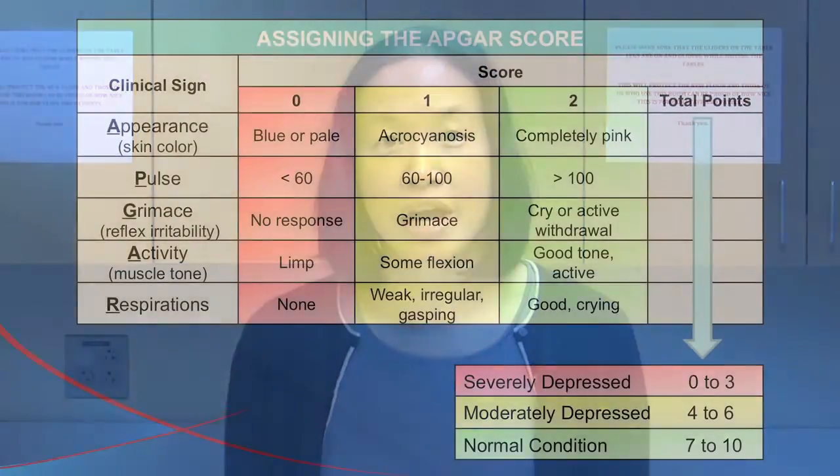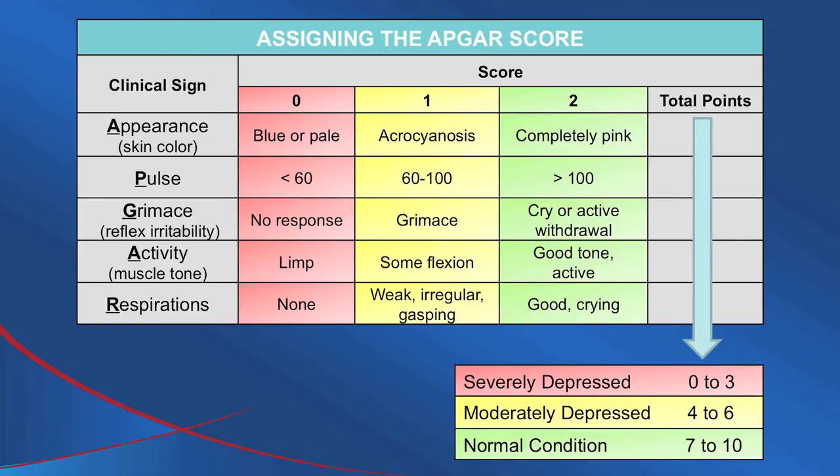The APGAR score is named after a person who developed it, but it is also used as a mnemonic to remember the components. APGAR — A-P-G-A-R — stands for: A is Appearance: is the infant cyanotic or pink? P is Pulse: what is the heart rate — is it less than 60, between 60 to 100, or greater than 100?